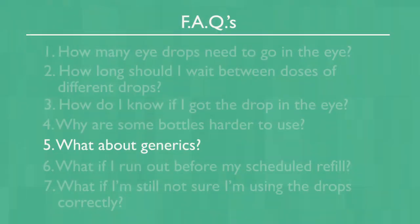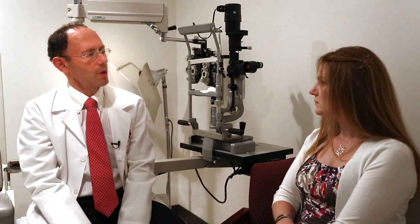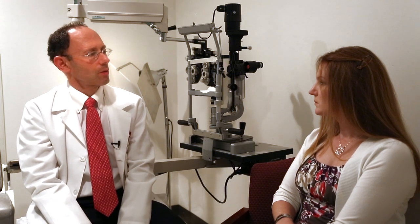What about the generics? We largely support the use of generic eye drops for glaucoma. The Food and Drug Administration has required that both the active drug and all the other components of the drops be identical between generics and branded drugs.